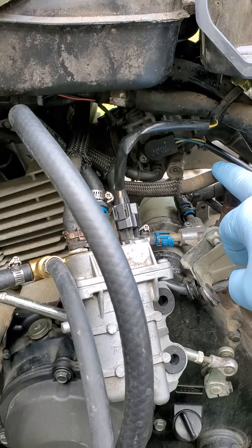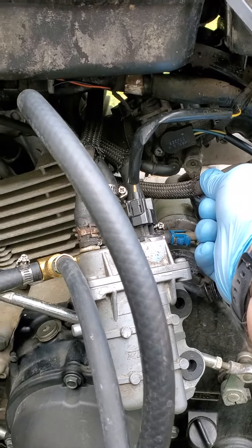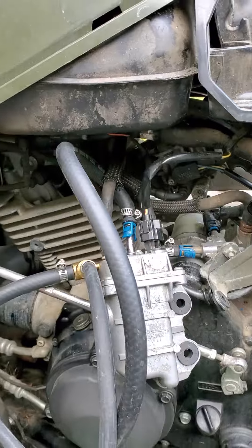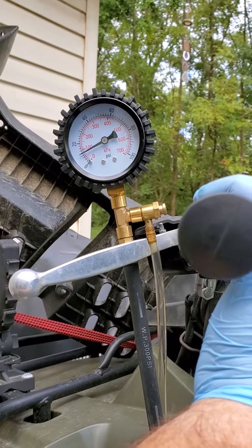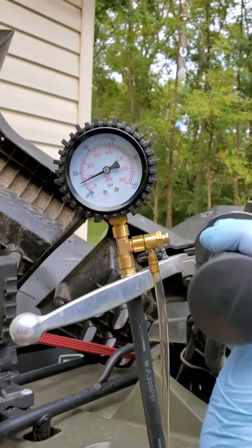Just to make sure it's not the regulator sitting wide open, I've actually clamped this off and kept cycling the starter. The pressure you see me building there — after each attempt it'll slowly build.